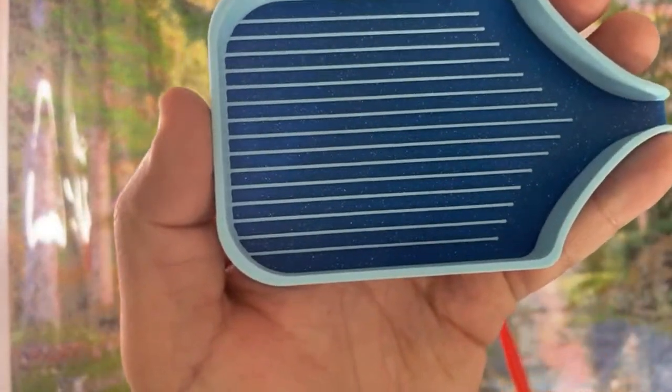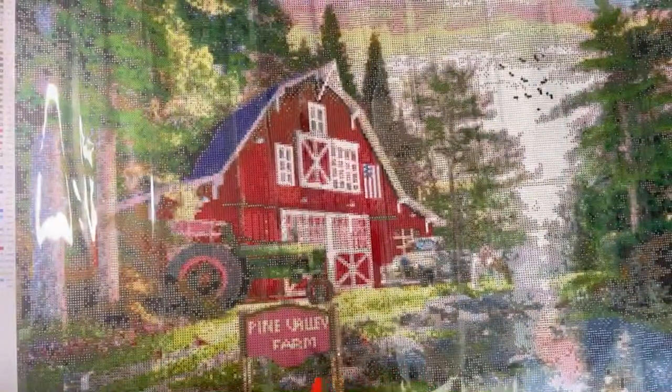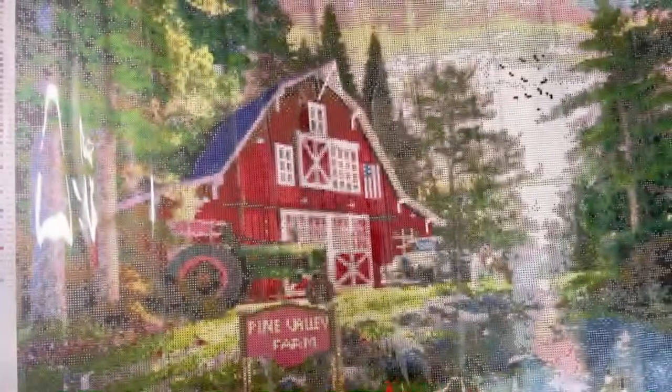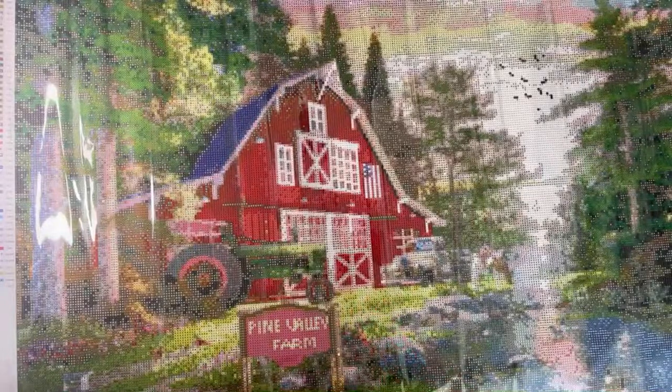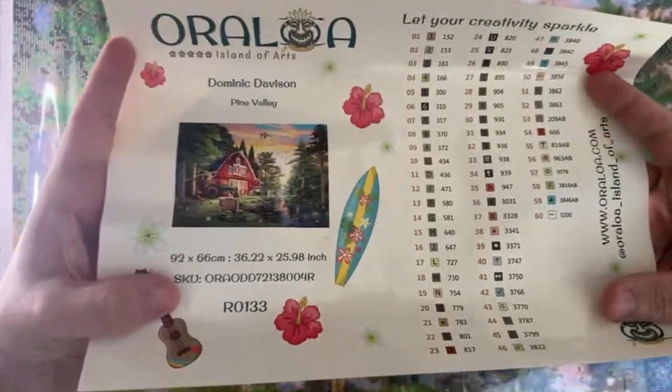So this is the tray they sent me - they sent me an Oraloa tray. They also sent me a trash tray. Derek is actually turning this into a cover binder. I thought I'd just sneak in on you. So this is the sticker sheet, everyone.